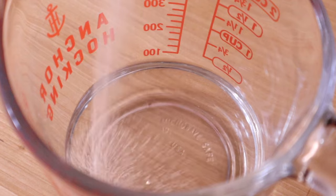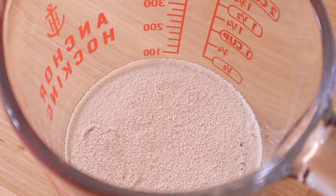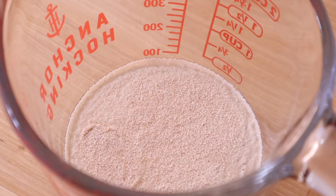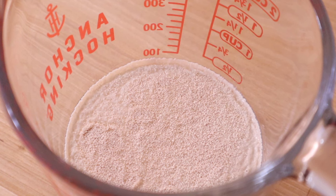This is a no-knead recipe that's going to spend a good amount of time in the refrigerator, so I like to wake up my yeast by dissolving it in some warm water and letting it sit for 5-10 minutes.